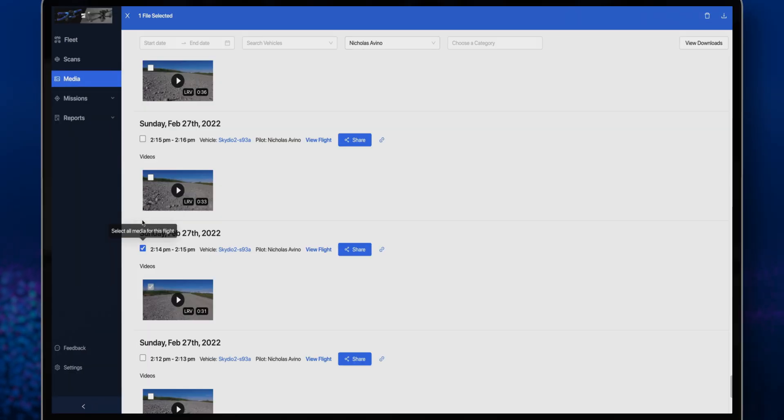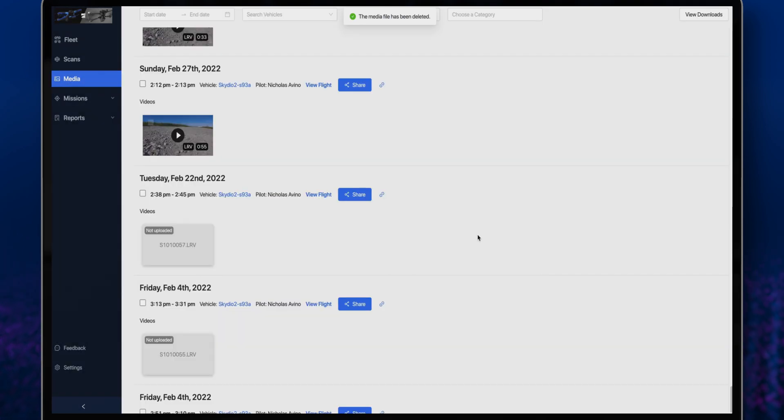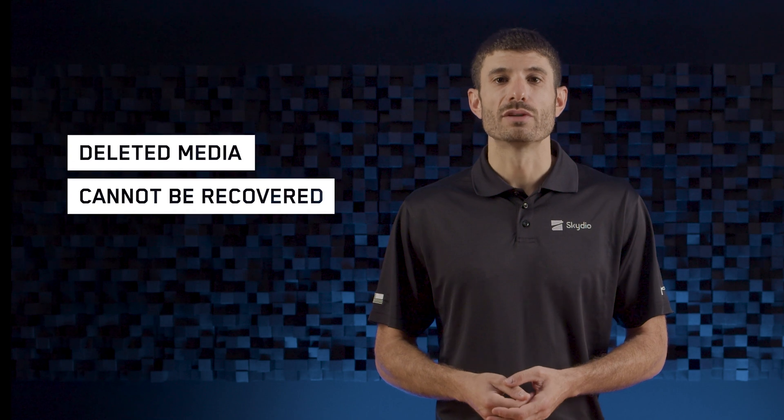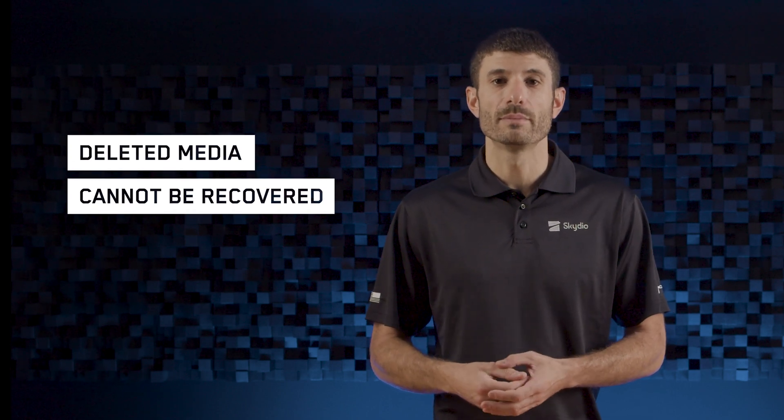You can now delete media in your Skydio Cloud account. Select a single piece of media or a group of media to delete. Deleted media cannot be recovered, so it's always a good idea to check with users in your organization before permanently deleting media.